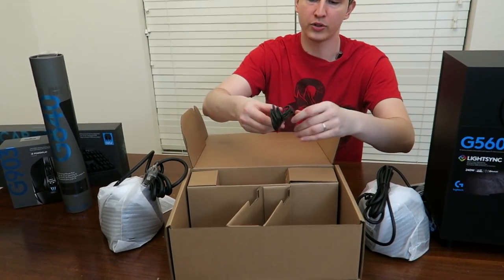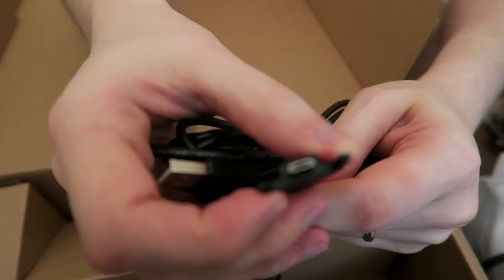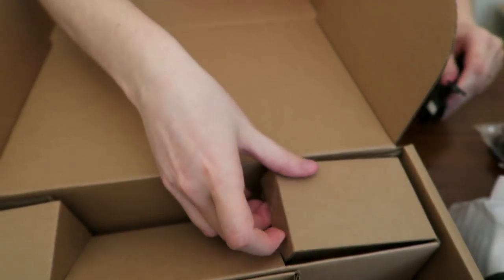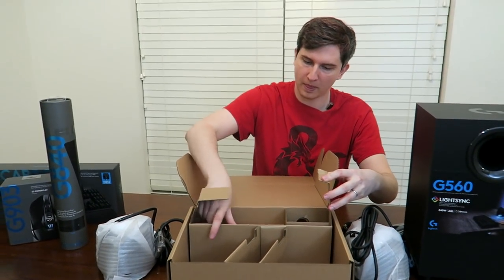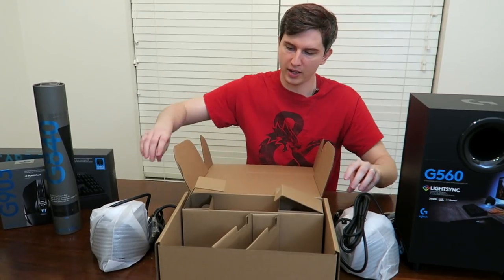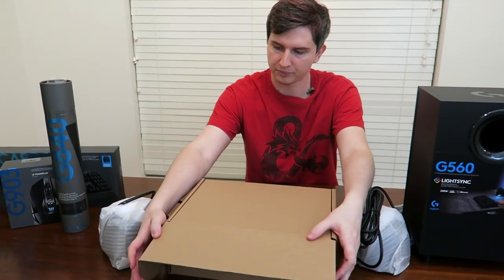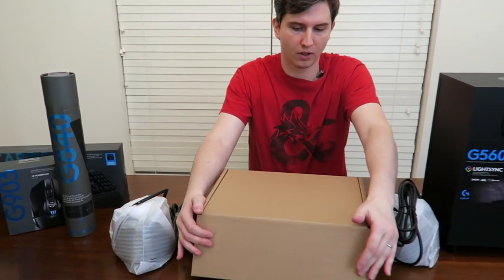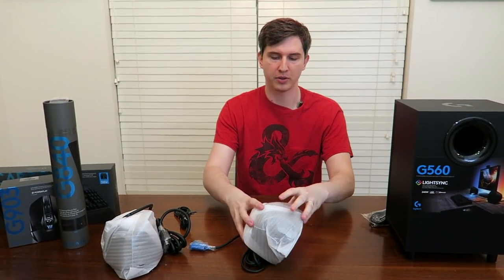This is one of the branded Logitech USB cables with the nice little hook-in on the side so they never bend or come unsnapped. And underneath all this? Nope, that is it. So we're going to put this box away over here by our very timid boy, and let's unwrap one of these speakers.